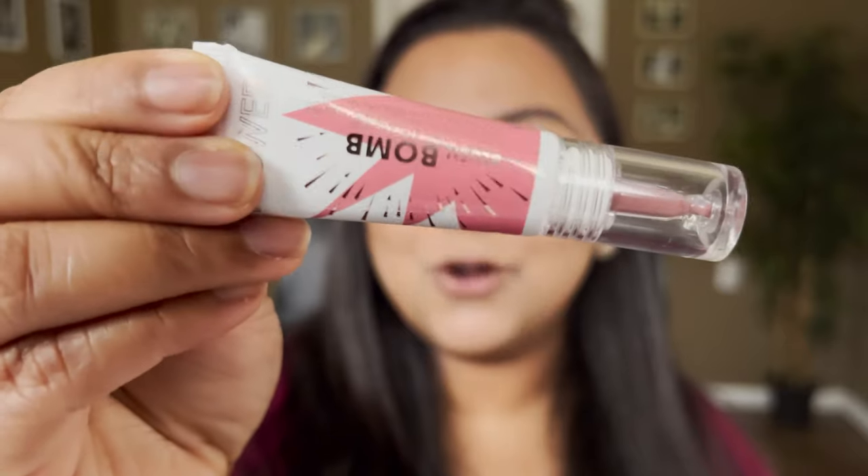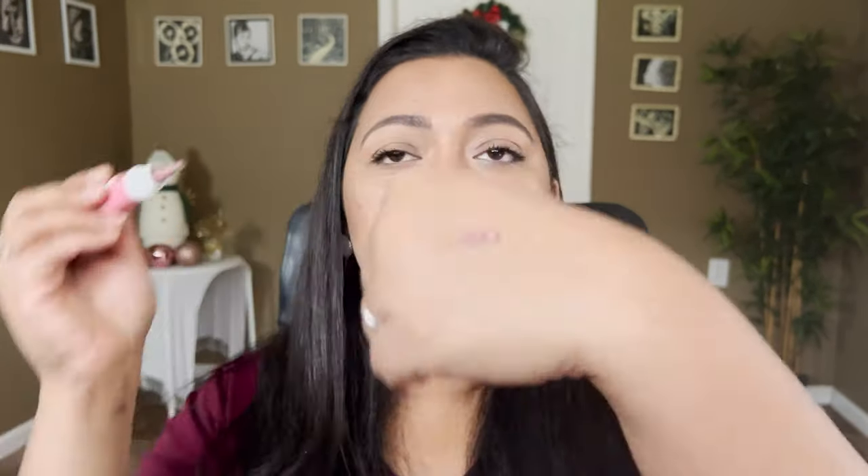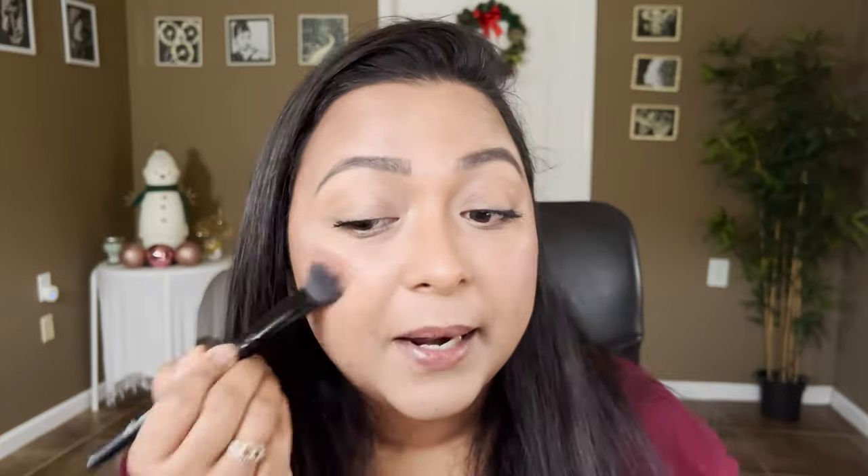For the cream blush, I'm going to take my Flower Beauty Blush Bomb in the shade Cheeky — more of a mauvey-tone blush. I'll take just a tiny little bit and put it on the temples of the cheek. Not doing any crazy makeup because I'm planning to film another video after this.